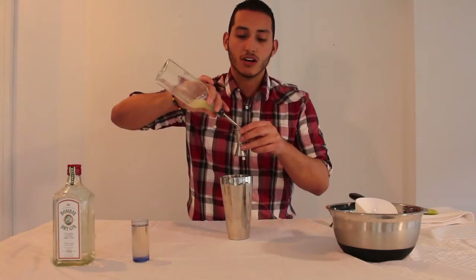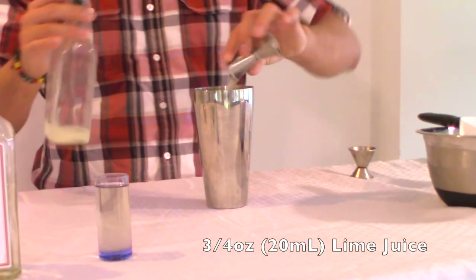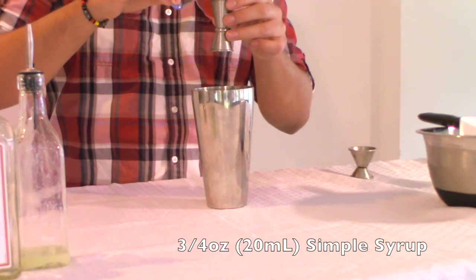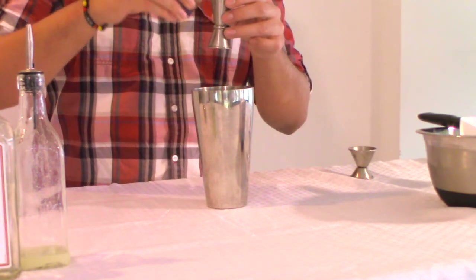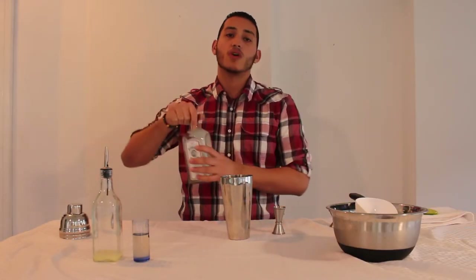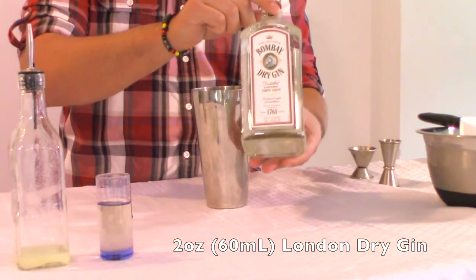We're going to do three quarters of an ounce of lime juice, freshly squeezed — I squeezed it just earlier. We're going to do three quarters of an ounce of simple syrup, portioning it out right here on the side. And then of course we're going to do 2 ounces of some London dry gin.